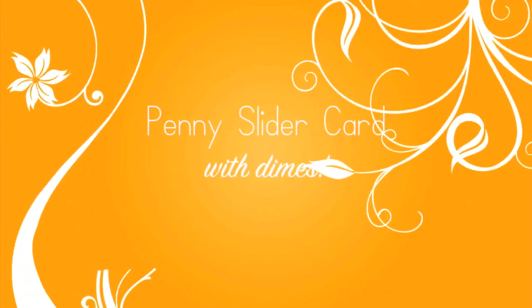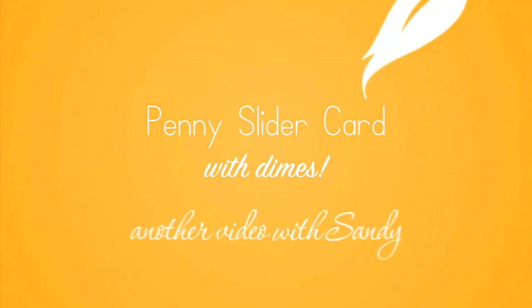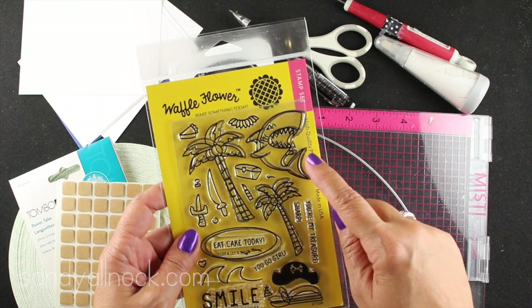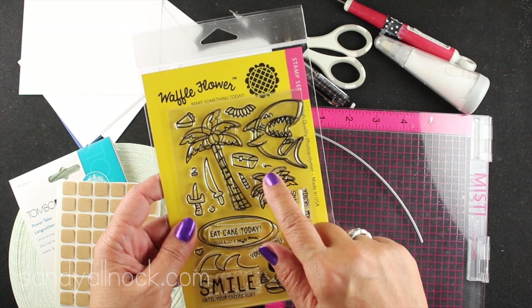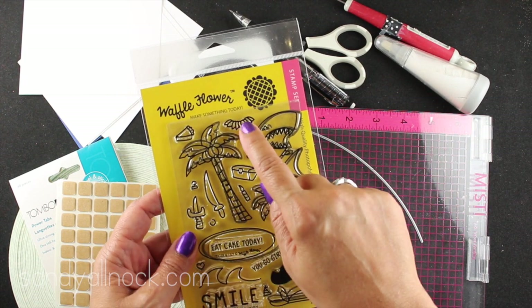Hi everybody, it's Sandy. Welcome to my YouTube channel where today I'm going to show you how to make a slider card. These are not new by any means, but I haven't made one in ages. I thought I would use this brand new Waffle Flower set because they sent it to me as part of their new release and asked if I would show how to color it. So I'm very excited to be able to do that.